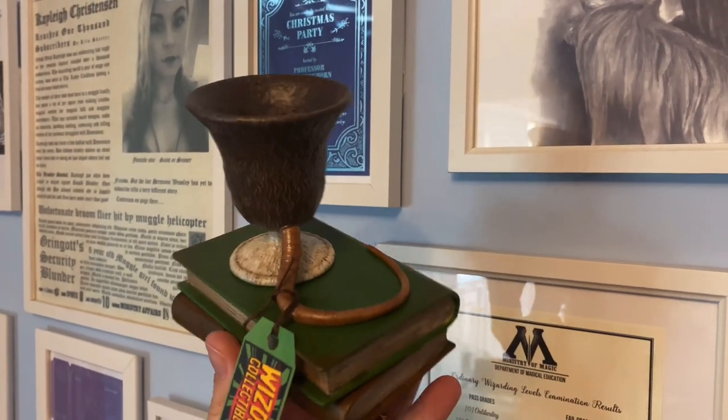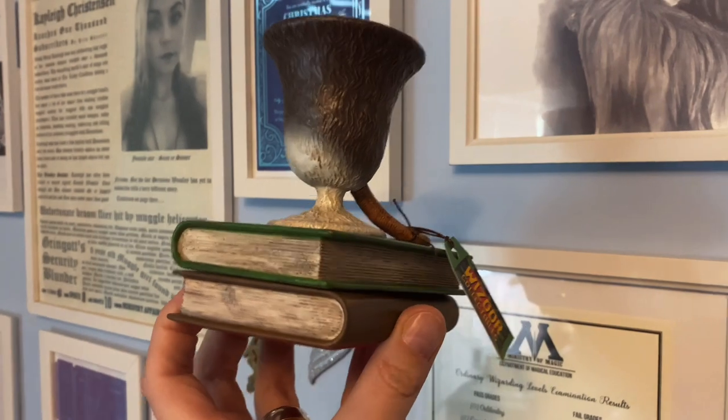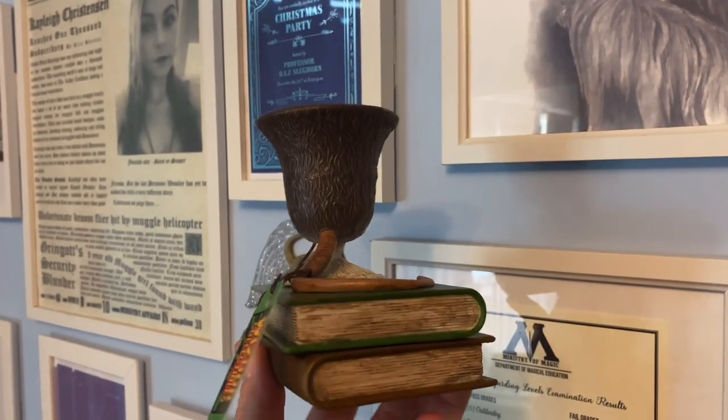This is so cool — look at that! Again we've got the little Wizard Collectibles tag on here. It is a half-Scabbers, half-water goblet replica — no way! And it's standing on a couple of textbooks as well, which is a really lovely little touch. This is such a dinky little cup — so cute! The detail on the tail really does look like a rat's tail, that's so freaky. I've never seen anyone do the Scabbers replica or the water goblet replica before. This is absolutely amazing.